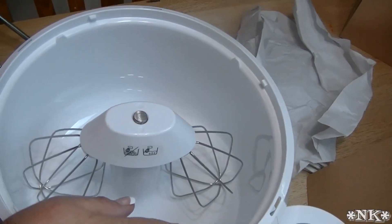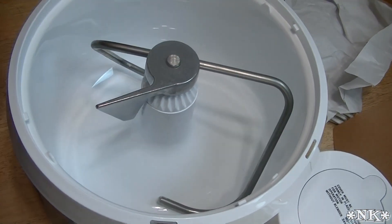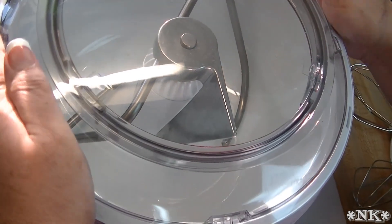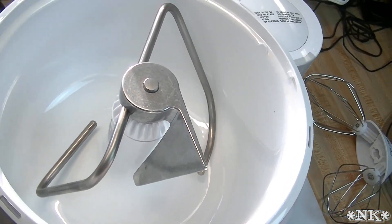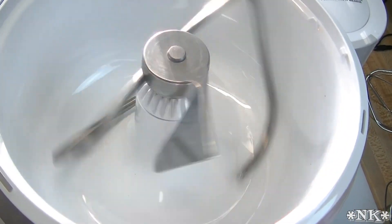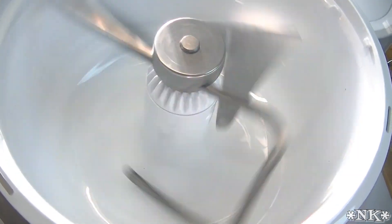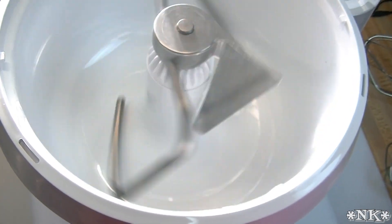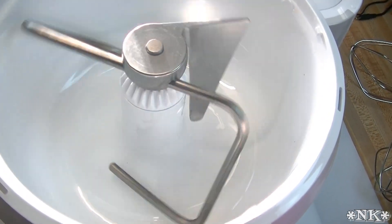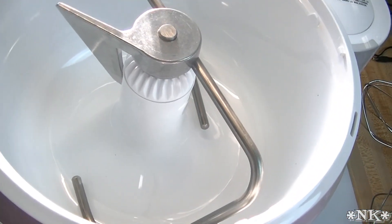All this will have to be washed and all of that good stuff. Okay, just for fun we're gonna turn it on — I'm gonna take this off though. There's a pulse option also — you push it though. That's four speeds. Wow, that sounds so powerful.